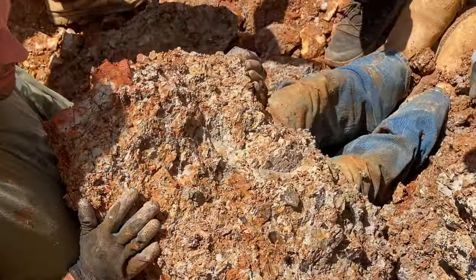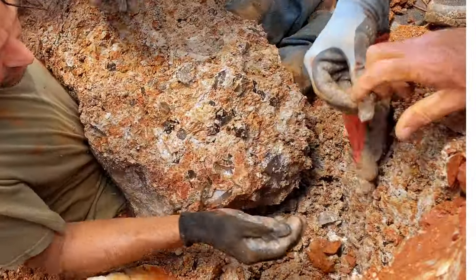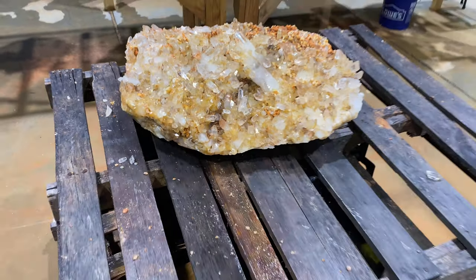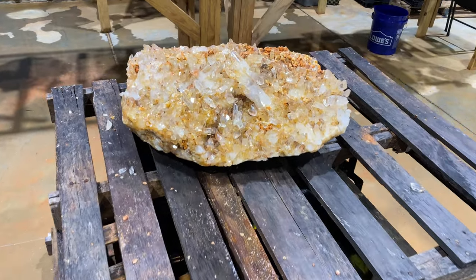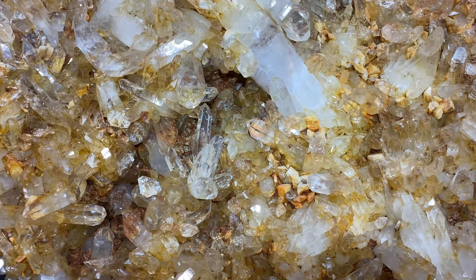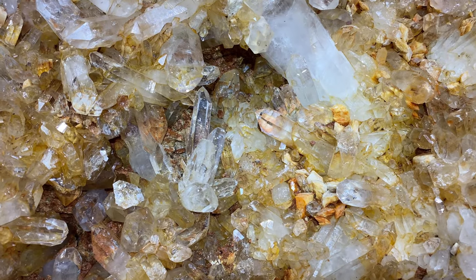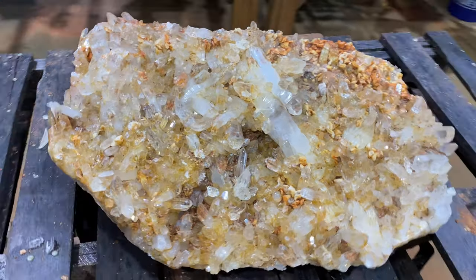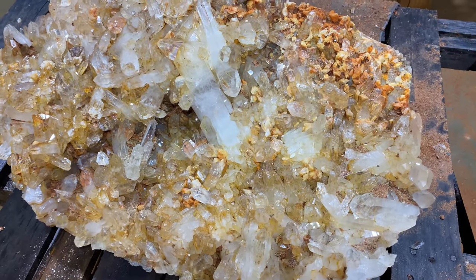I got it. This is the one. Oh my God, Brian. And there it is, all cleaned up — well, pretty much. Still needs to be soaked, but you can see it's huge. Super clear points. You've got Agularia crystals all over it. This thing is crazy good.